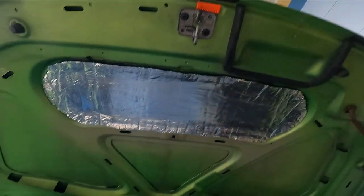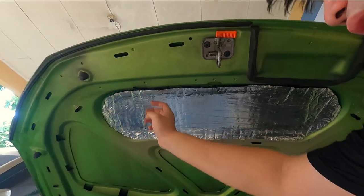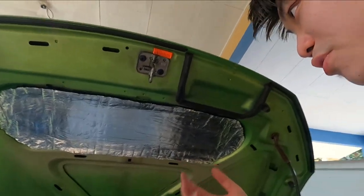Alright guys, before I did the other three pieces, I decided to do some trimming. You can see right here it looks so much better, looks much neater. I decided to trim it on the hood itself. I did some damage to the paint, but overall it looks good. So I think that's a major improvement.